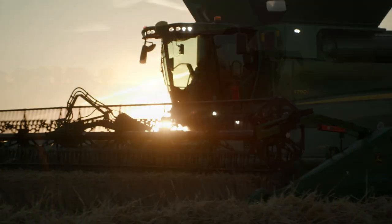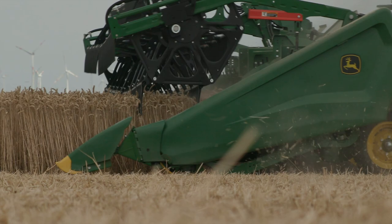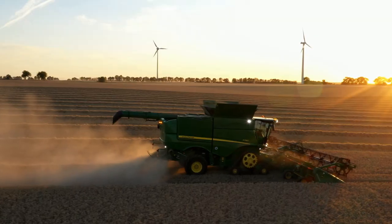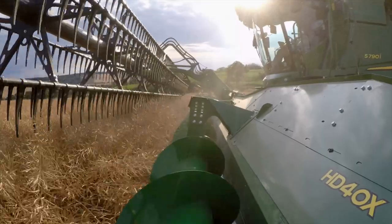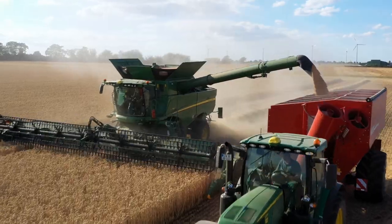75 tonnes per hour, less than 1% grain loss and less than 1% broken grain. The simple design, rugged construction and reliable performance are why the S-Series is loved by farmers the world over.